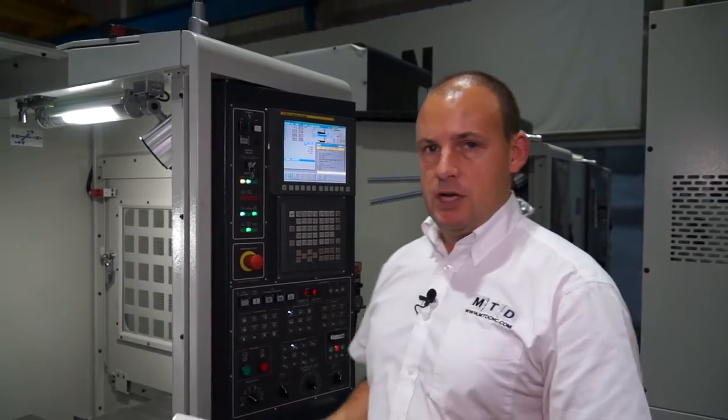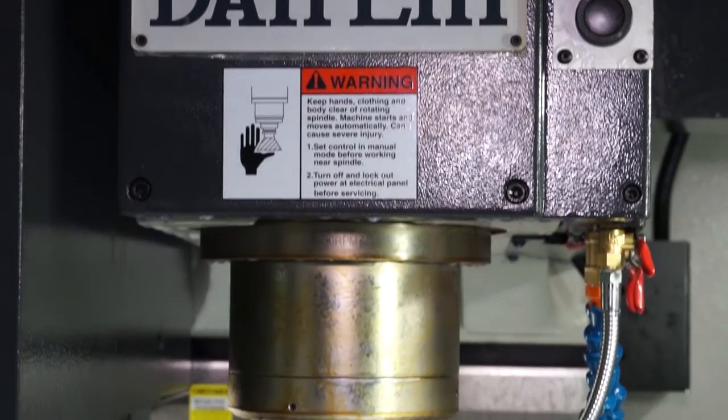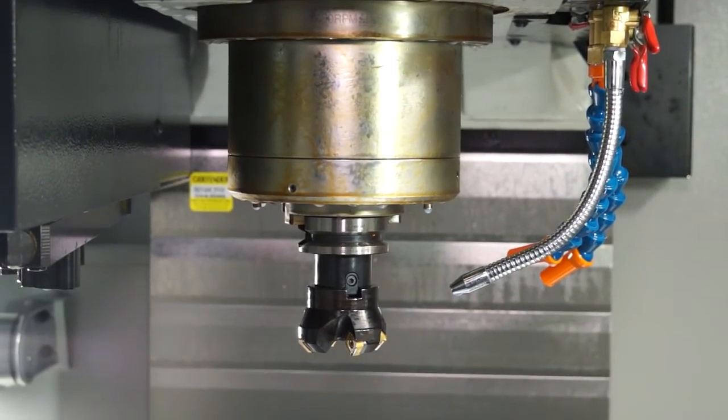The spindle on this machine is 8,000 RPM but you do have the option to go for 10,000 RPM. Importantly, this spindle is a BBT spindle, so it has got both face and taper contact.